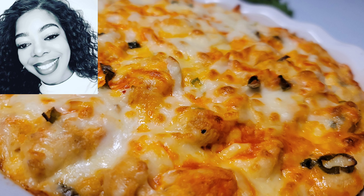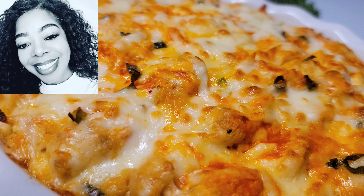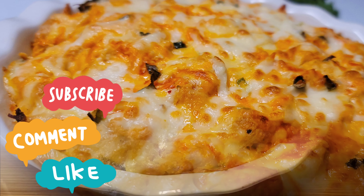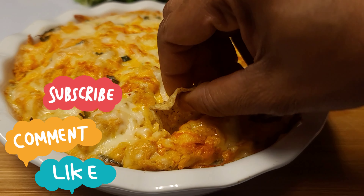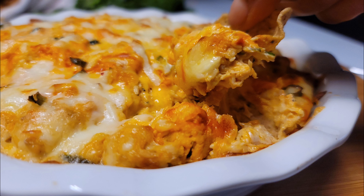After it has baked up a little, this is what it looks like — so amazing, so delicious! I want to thank you guys so much for spending the time with me today. Please don't forget to like, subscribe, and share this video, it really helps my channel. See you on the next one, bye bye!